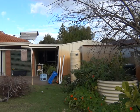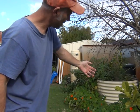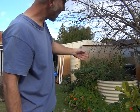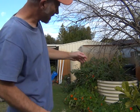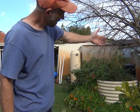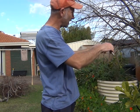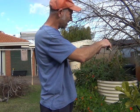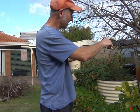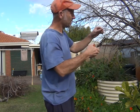It pays to stand back and have a look at things just to make sure it's like what you want it to end up. This branch here is coming down a long way, but to make the fruit better it's good to cut it back shorter, so then it puts all the growth into the new flowers. I'll cut it here and that gives me a couple of buds which will come out.